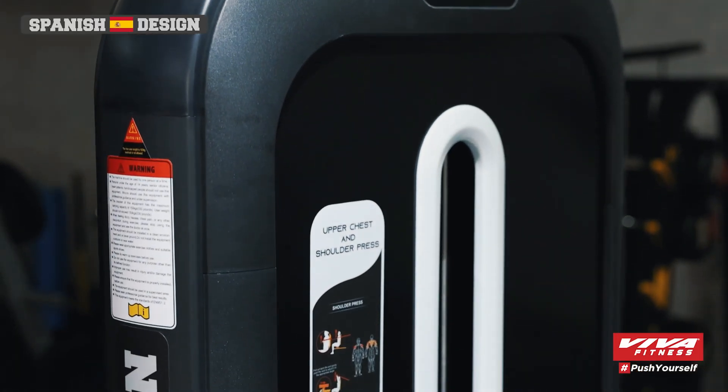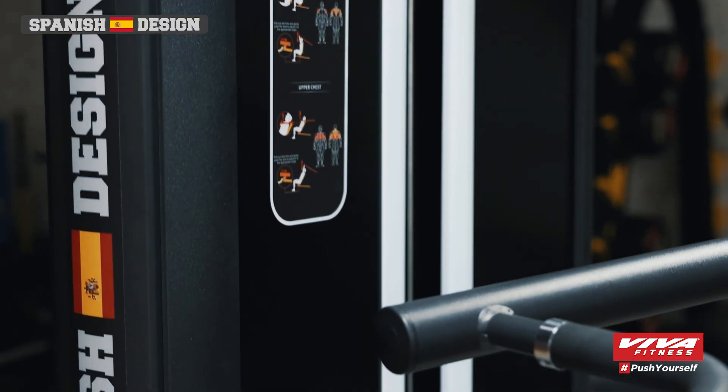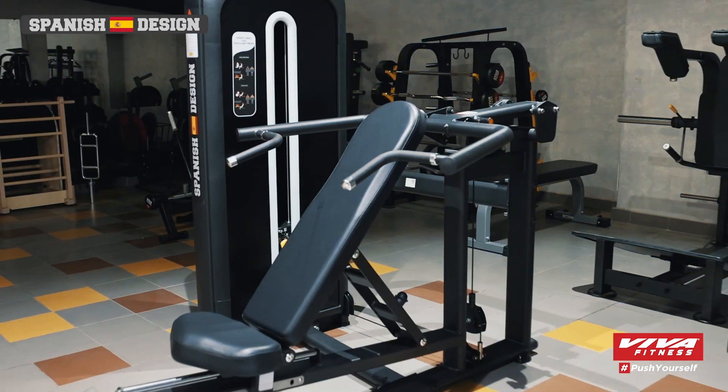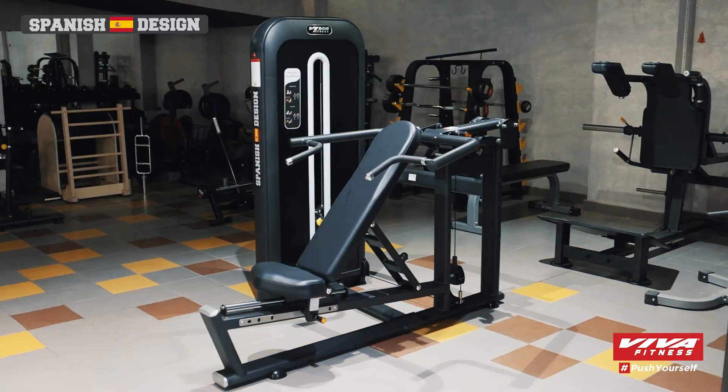Welcome to your next fitness upgrade with the Viva Fitness BH Series Multi-Press. This multifunctional piece of equipment is designed to transform your workouts and help you achieve your fitness goals.